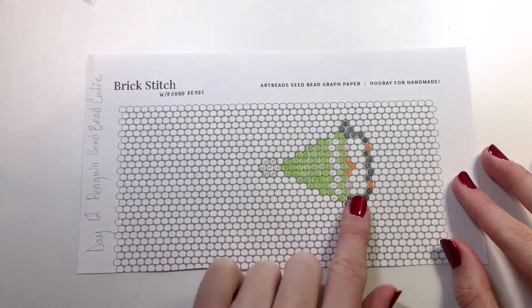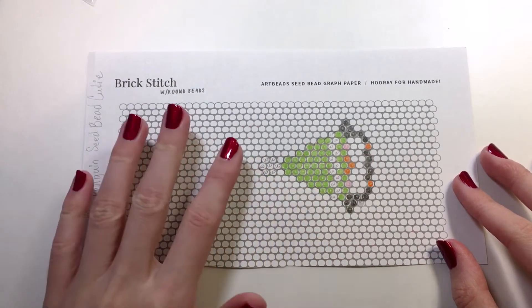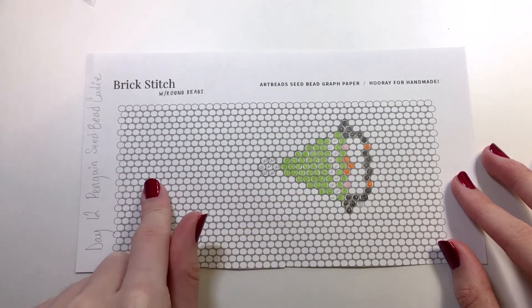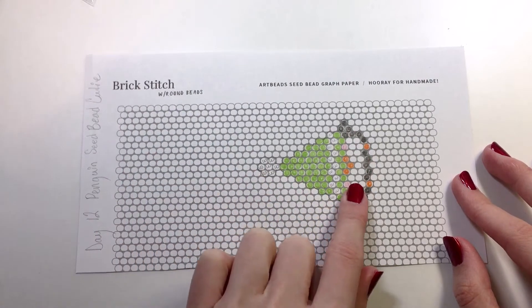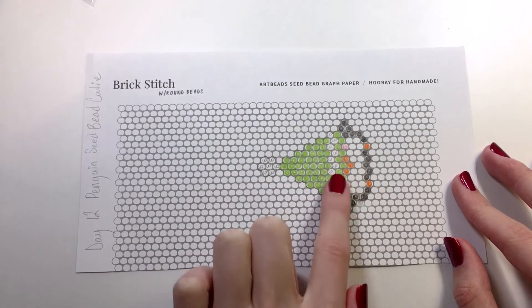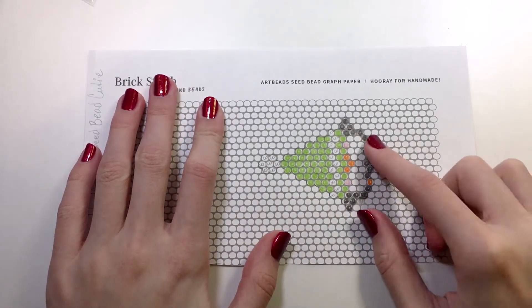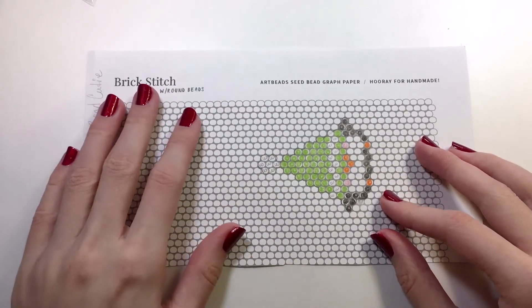Here's the little graph I just showed you. You can see this one is also going to be working from the side. This one's similar in its look to the previous day that I showed you, but it's very different. It's similar in the way that the hat is covering up a majority of the penguin's face, so you don't see the eyeballs. You still get to see his little rosy cheeks, his beak, his little feet, his little hands, and that cute white pom-pom on the top.